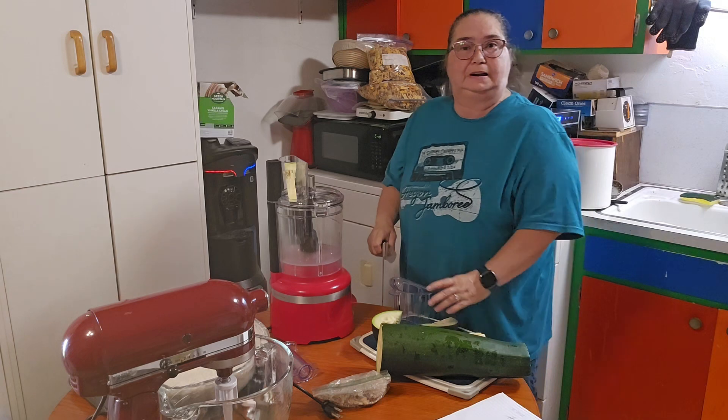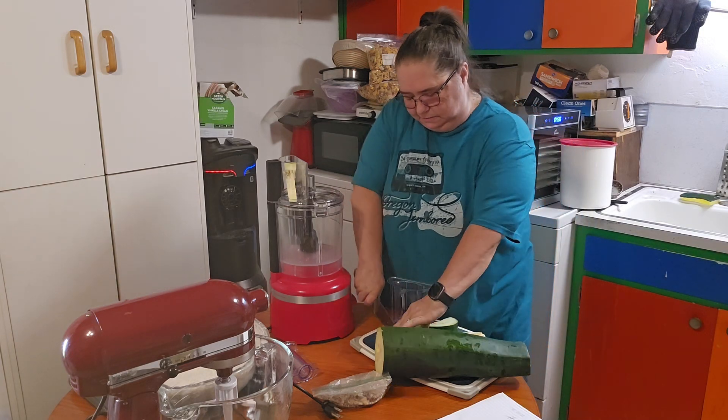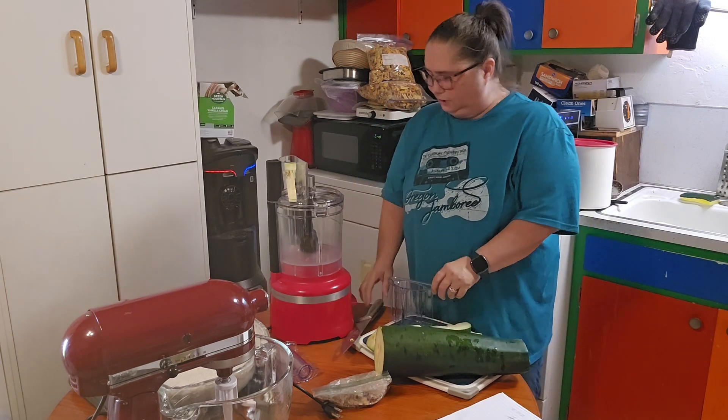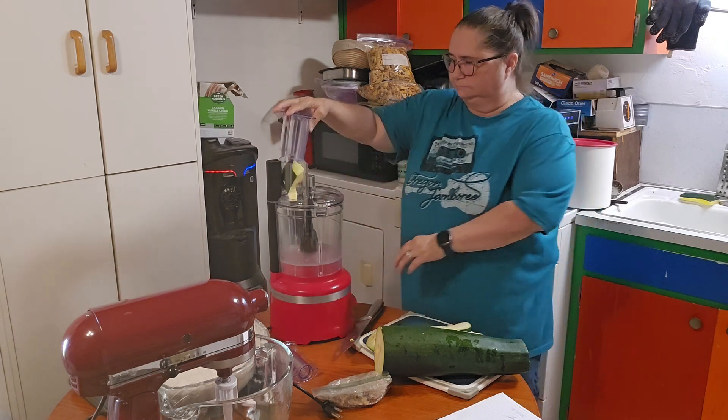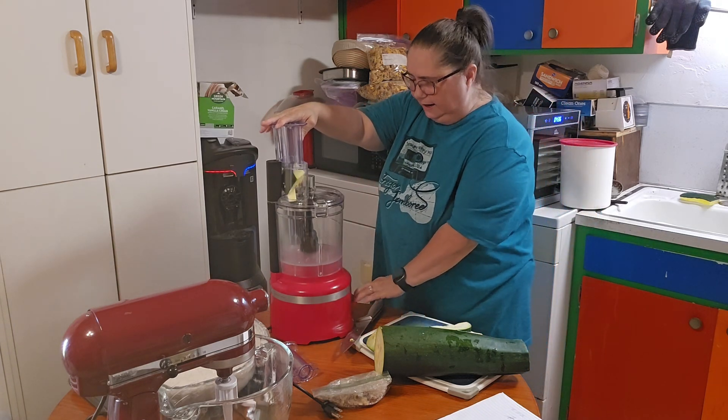I'm going to go ahead and shred it all. What I don't use I'll put in the freezer. And I'm doing a medium shred on it.